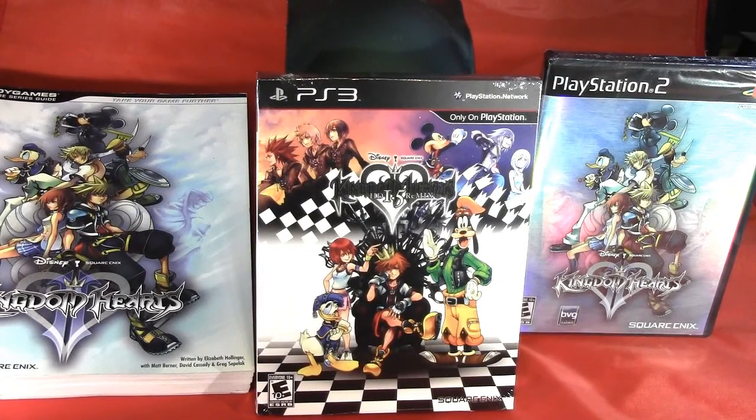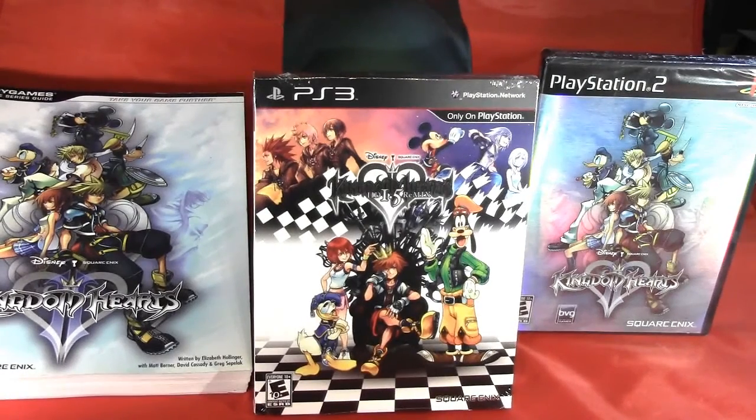What's up YouTube, I'm Omega Primus, and today I will be unboxing Kingdom Hearts HD 1.5 Remix for the Sony PlayStation 3 console from Square Enix, rated E for everyone.